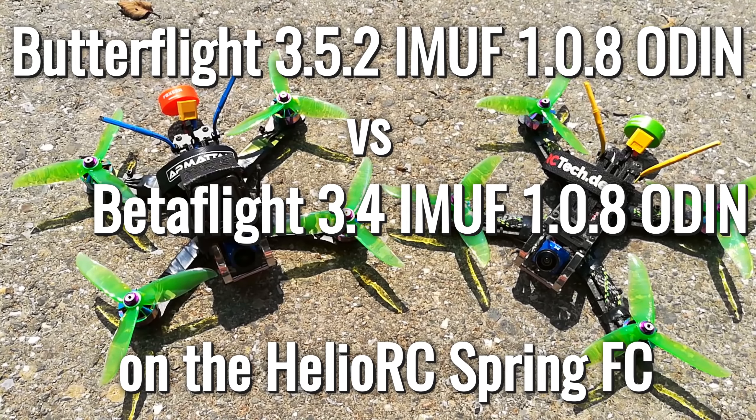Hello and welcome back on my YouTube channel. Today I want to compare Butterflight against Betaflight on the Helio RC flight controller.